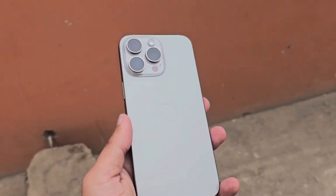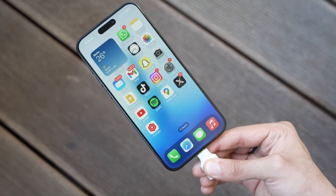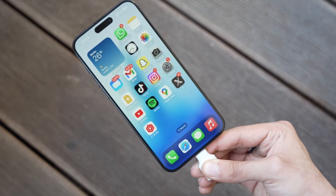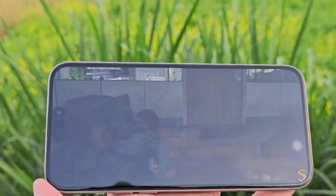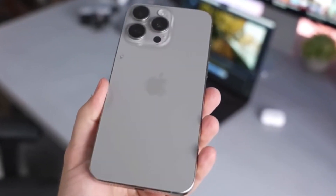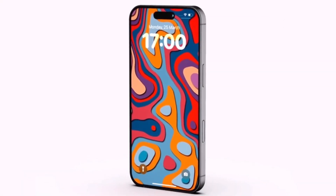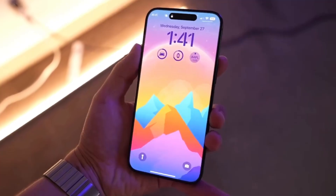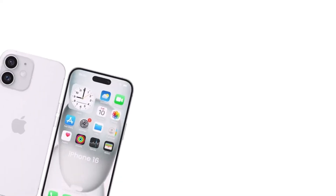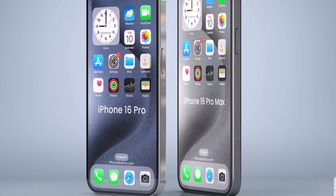Moving on to display differences. The iPhone 16 Pro Max will come with a significantly larger display, measuring at 6.9 inches. Aside from the size, we don't expect any other major changes. We're certainly getting a Liquid Retina XDR display with an OLED panel delivering superb colors, contrast, and exceptional maximum brightness. The screen will support 120Hz ProMotion refresh rate, making scrolling through the interface and on-screen content much smoother.